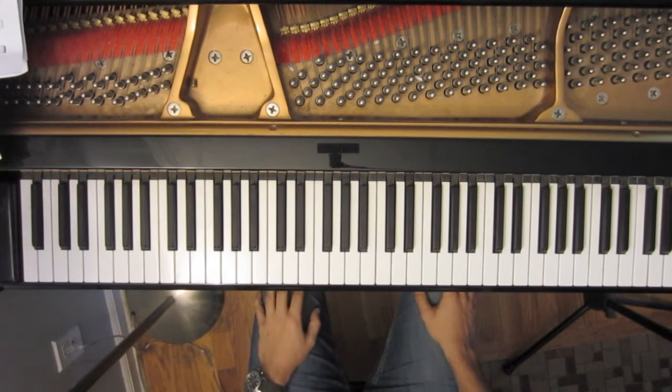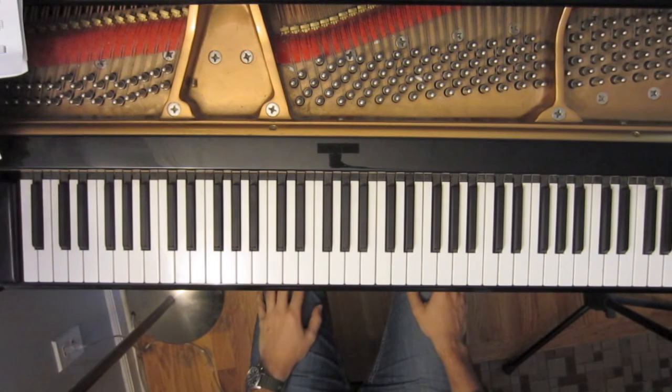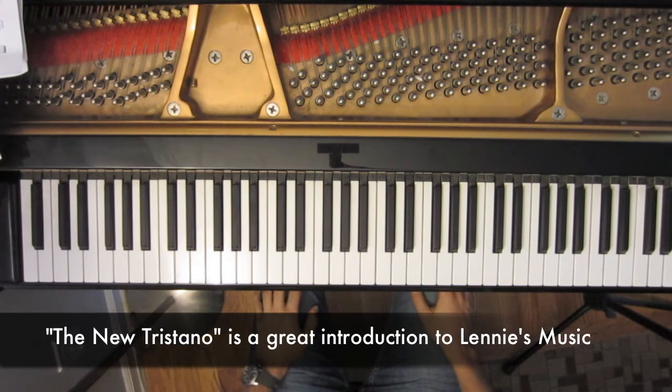Here's what it sounds like with the bass line.